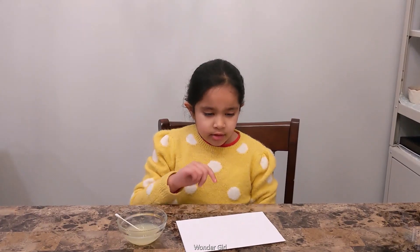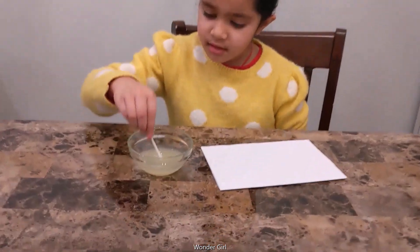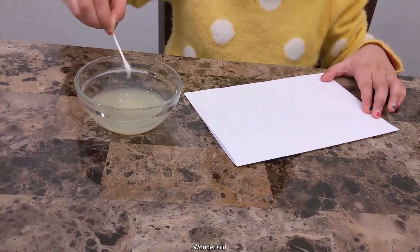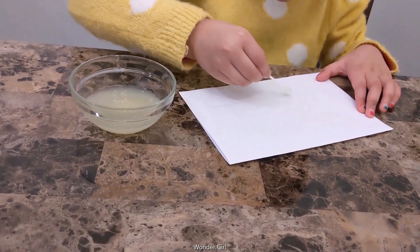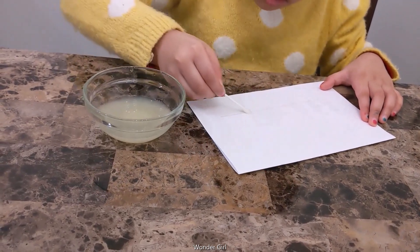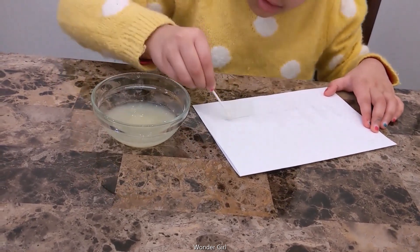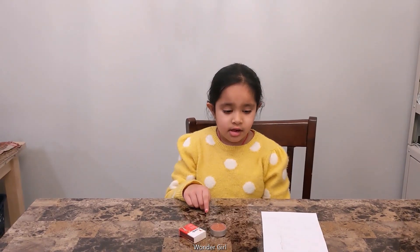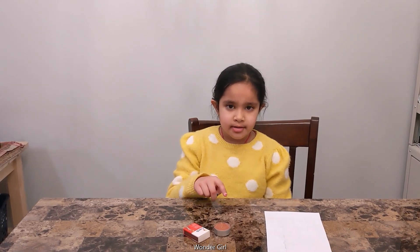You write the word on the paper with the lemon juice on the q-tip. We have to wait for one hour. Light the candle, put the paper on it, and then we can see what was written.